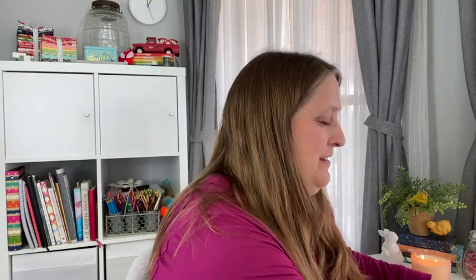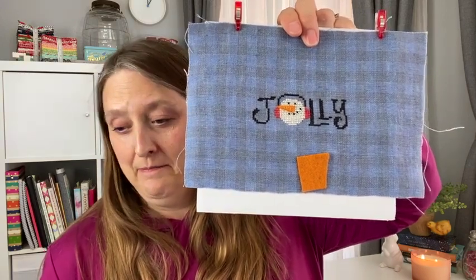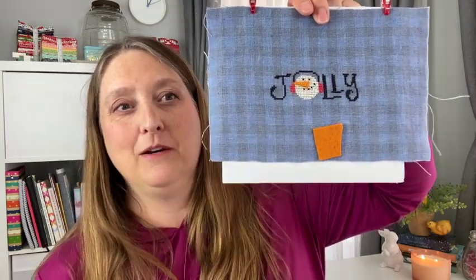First I'd like to show you a finish. It's called Jolly and it's by Hands on Design. It was a kit I purchased during the Jingle Ball in December last year, so it came with the fabric, a little ribbon and pom-pom, and a little piece of orange felt for the snowman's nose. I have a finish and it has a lot of the things I'll need to fully finish it eventually.